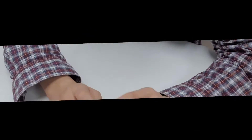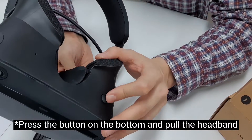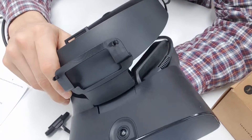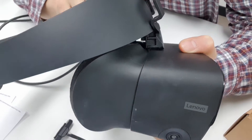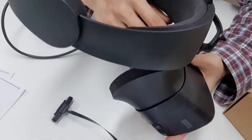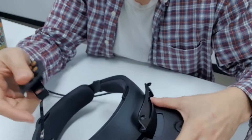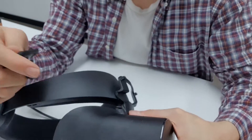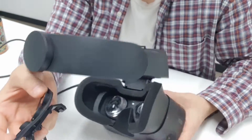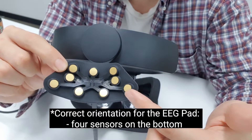If you look at your Oculus Rift on the bottom there will be a button that can be used to move the headband. Press the button and pull on the headband as far as it will go — this will create enough space for your EEG sensors to be placed. We're going to put the parts of the pad into the sockets on the Mounter that you connected to the bridge. When you place it, make sure the four sensors are on the bottom.